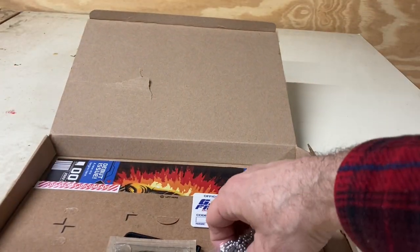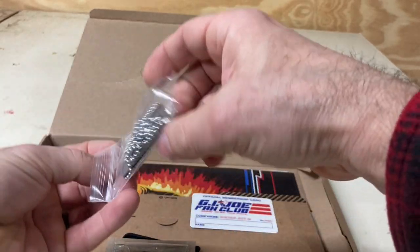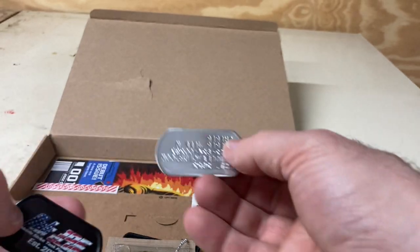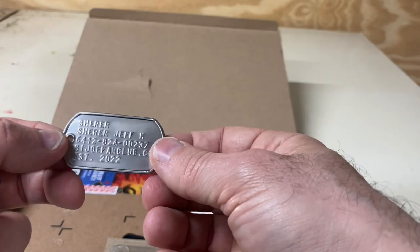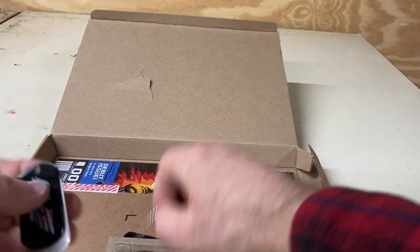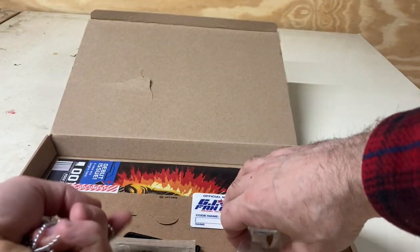The last thing they gave me is a really cool dog tag with my name on it — a GI Joe fan club dog tag with my name, rank, and serial number. I just get my name actually, not my rank, but that's cool as well. I really like that — it's a really cool touch for this fan club.